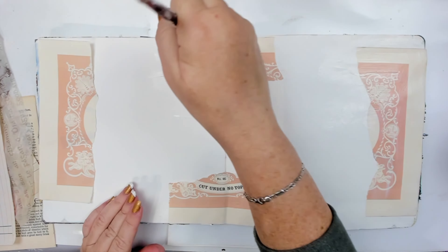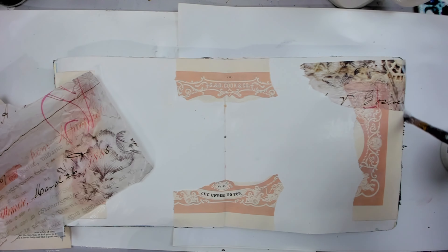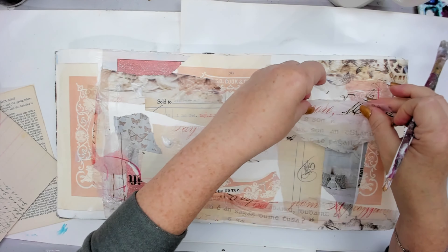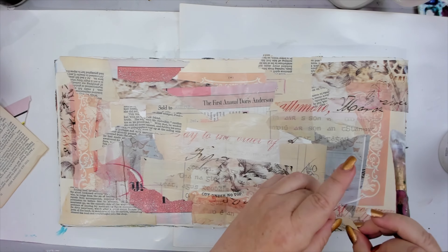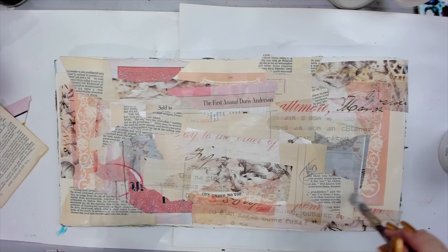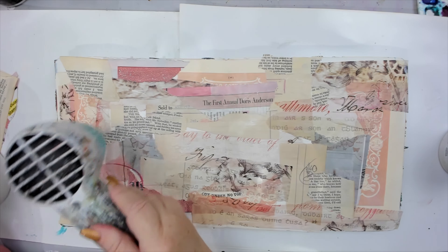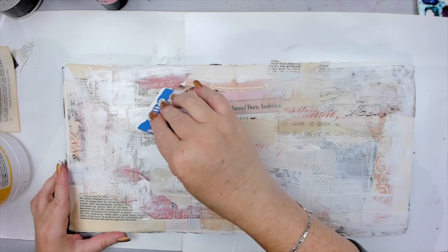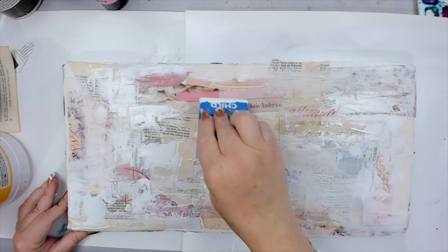I start this art journal spread with my usual collaging because I love the texture it gives to my backgrounds. I use ephemera, tissue paper, and magazine pieces and glue them onto the page with gel medium. Right from the start it looks great. I dry it well and start applying white gesso to blend it all in, which is always the next step I follow.